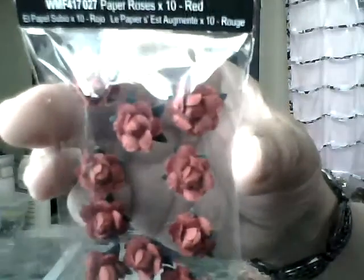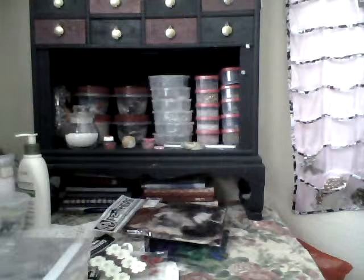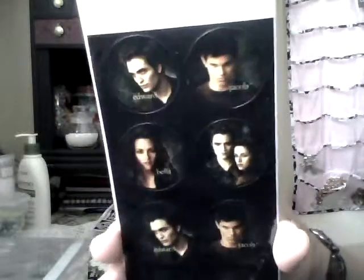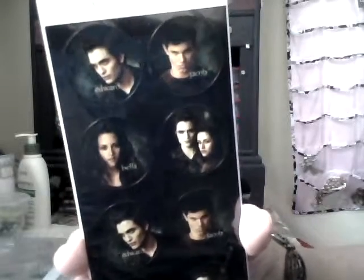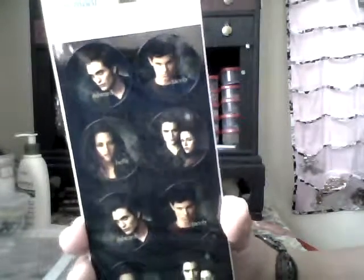I found these little paper roses — they feel like paper but they're adhesive. I also got some adhesive stickers. I have a niece, Krista, who loves Twilight, and I found another pack of Twilight stickers at Walmart, so I grabbed it. I want to make her quite a few pieces of resin jewelry because she loves Edward. This is gonna be for you, Krista!